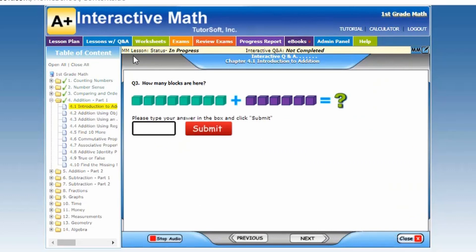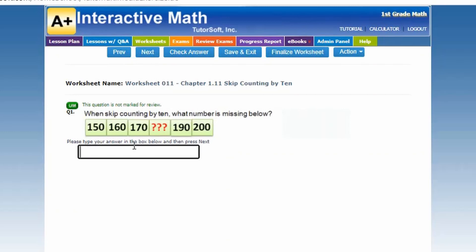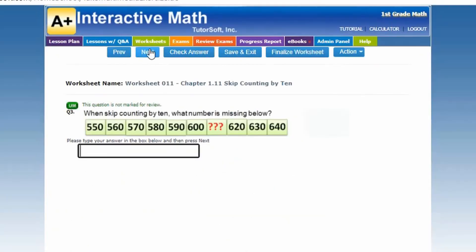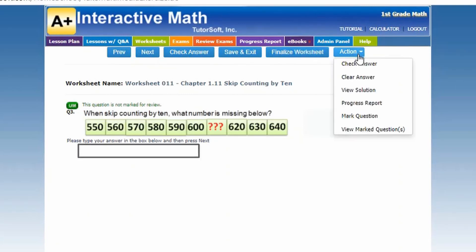It also has a nice worksheet section. You're going to start the worksheet and you can go to previous or next. At the top they have check answers so you can see if you're right. There's also a save and exit, finalize worksheet, and a little action tab where you could check your answers, close, clear your answers, and a few other choices.